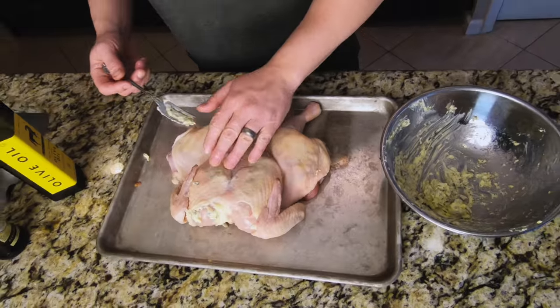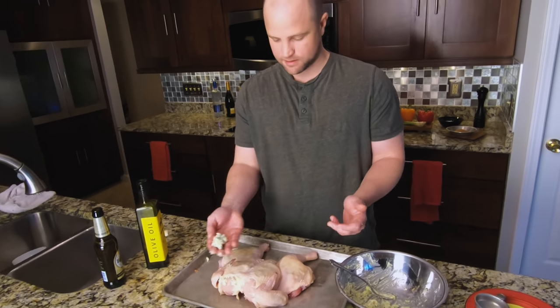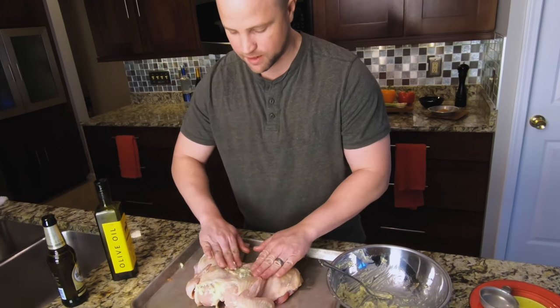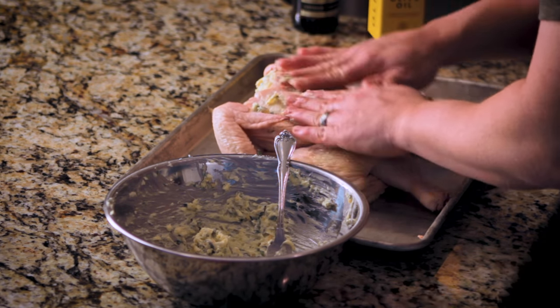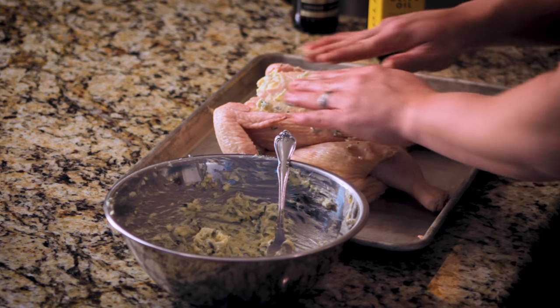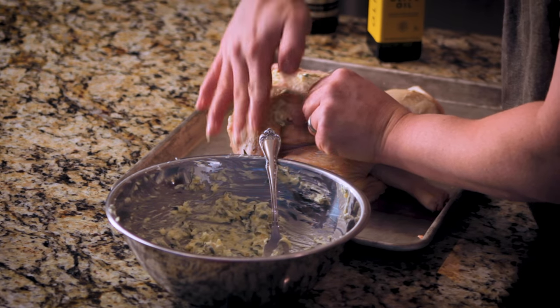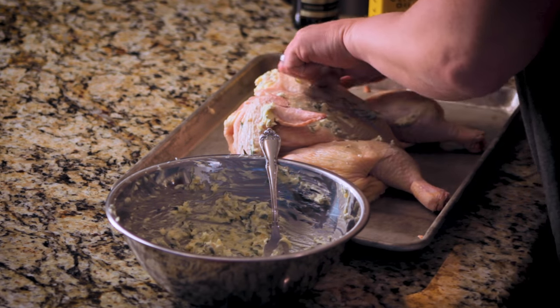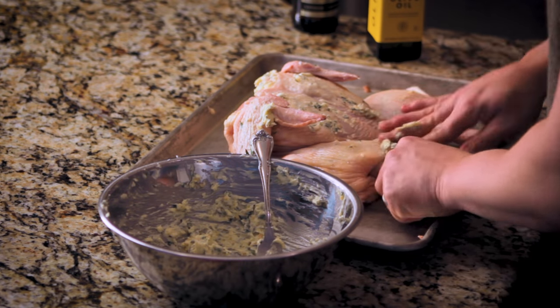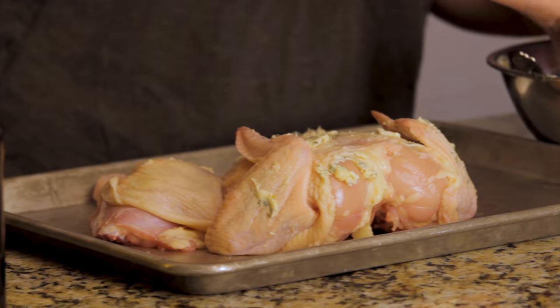Next, continue getting that butter rubbed really nice and thick around the outside of the chicken. The olive oil keeps it pliable. Get it around the wings — the chicken skin on the wings is going to be so tasty. Go ahead and get it all the way down on the thighs and the legs.